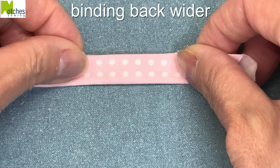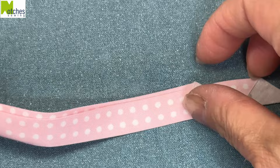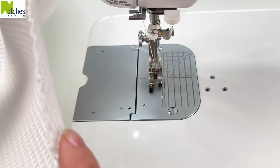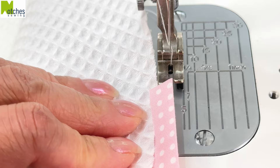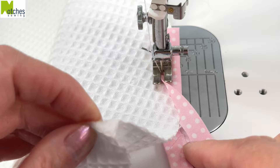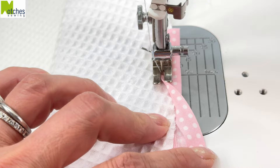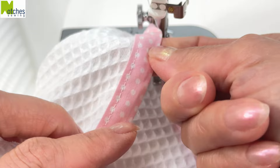For the second method, we want the back of the bias binding to be a bit wider, so instead of matching the folded edges, offset it by about a sixteenth of an inch or one and a half millimeters. I'm using the thinner fabric for the second method. With the wider side underneath, cut the end of the binding straight across and open up. Place the edge of the fabric right in the center of the binding and fold it over. Pull the end out just a little bit and start edge stitching. Continue lining up the edge of the fabric with the inner edge of the binding, leaving that little space in the center so that it folds over easily. Stretch the binding a little bit as you go around the fabric. Because the back is wider, you'll be sure to catch the underside of the binding.